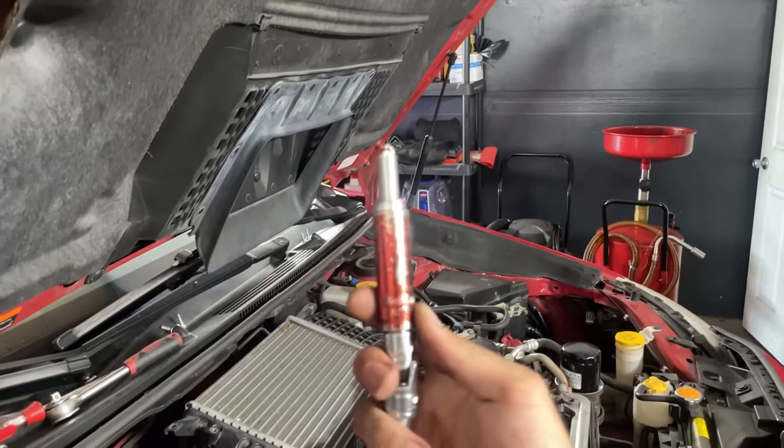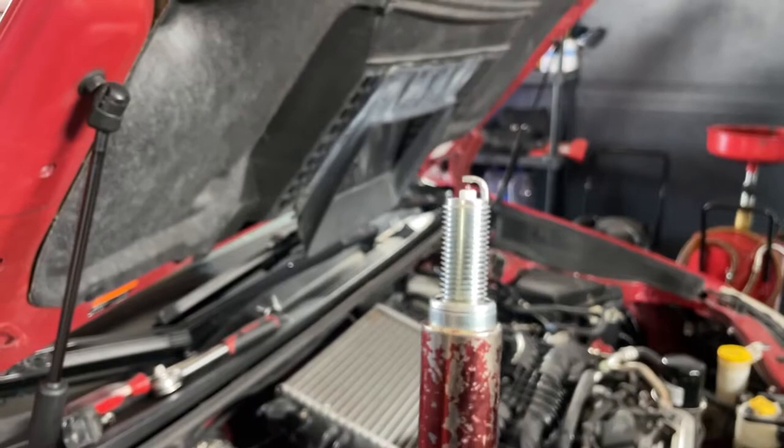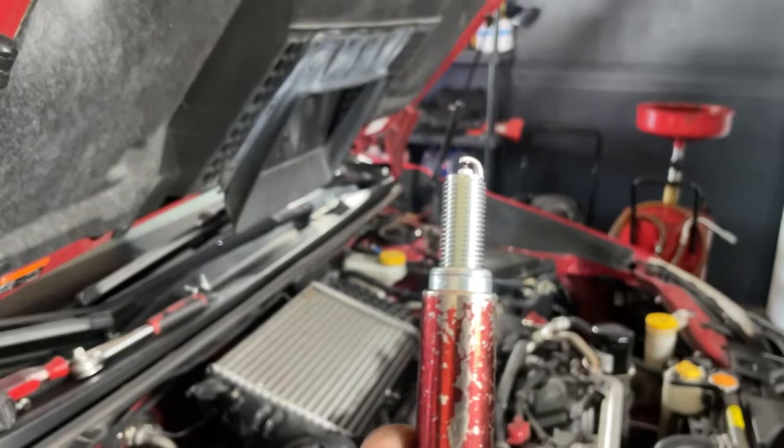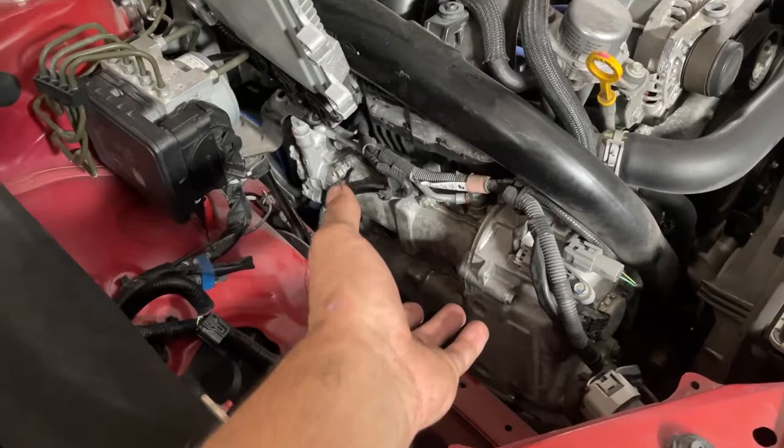Use the same assembly to install the plugs. One very important thing: notice the crush washer around the inside of the threads. That crush washer is very important - once you start feeling it mating with its surface on the inside of the engine, you only need to go about half a turn more. You'll feel it crush a little bit, and that's all you need. Spark plugs do not go in very hard.